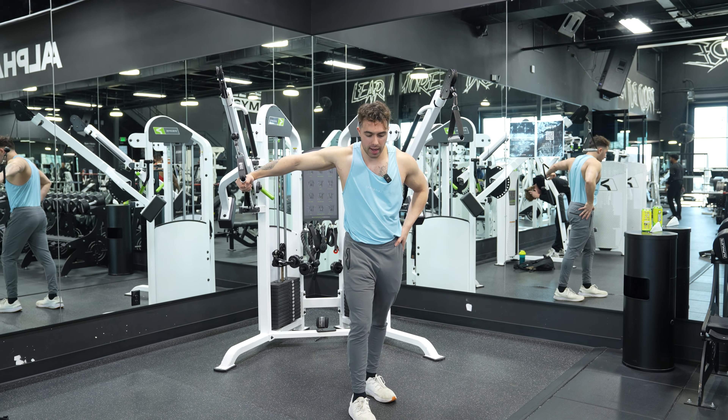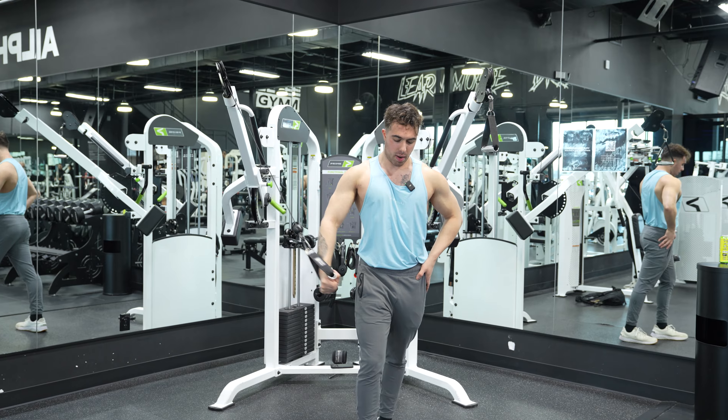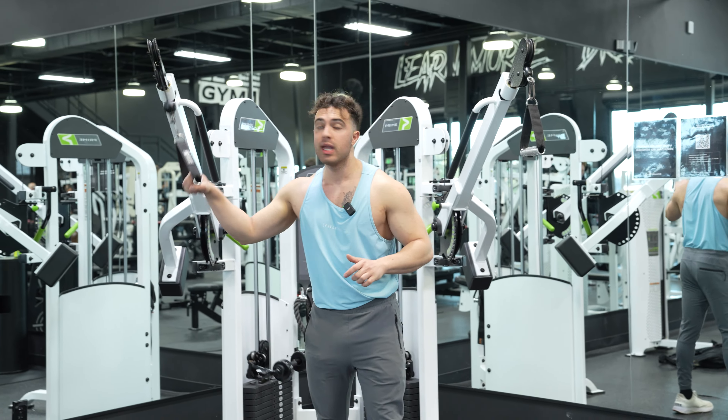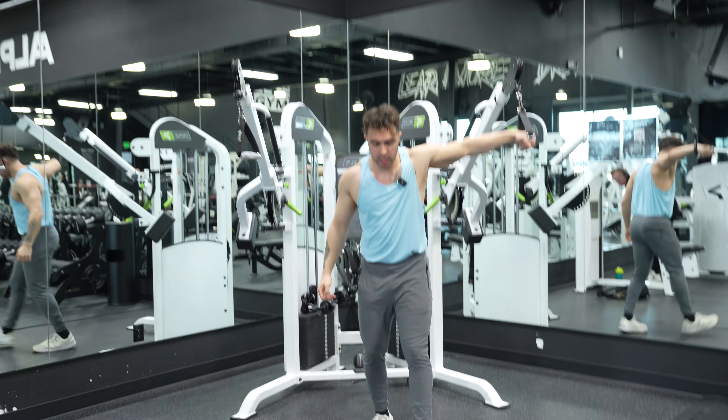So just like the regular high to low cable chest fly, we're just going to do it with one arm. A lot of people mess this up — what we're going to do is come out, and if we have our right arm working, our right foot's going to be out. So many people always mess this up. That is not how you do a single arm movement. If our right arm is working, our right foot's going to be out.